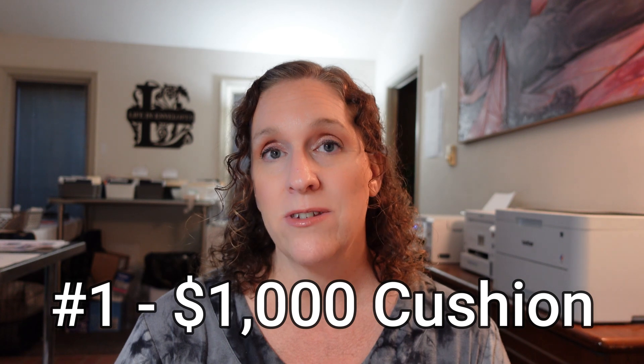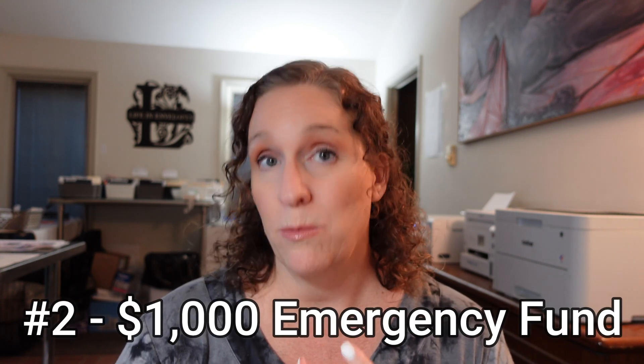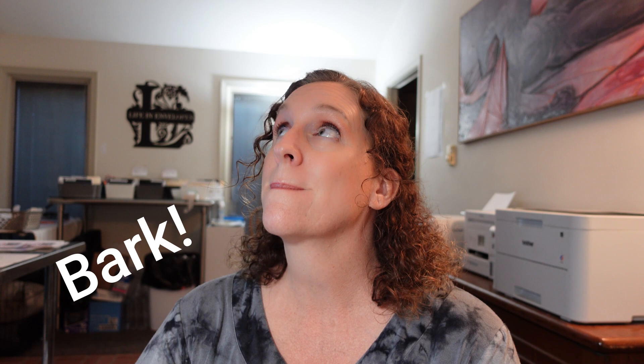Our other financial goals we want to accomplish first are: first, we want to have a $1,000 cushion in our account, then we want to have a $1,000 emergency fund. Once we have those two things accomplished, then we're going to focus on getting a month ahead again.